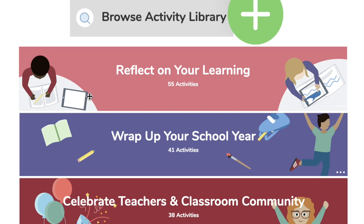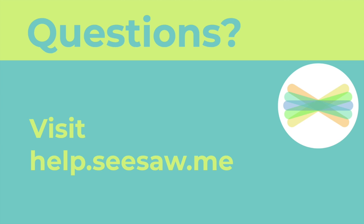Seesaw teachers, we know there is still lots of learning taking place in your classroom every single day, and we want to support you with new ideas. If you want to get some fresh ideas, visit our activity library right inside Seesaw. Very soon, when you tap on the green add button as a teacher and browse the activity library, you're going to see some amazing collections. If you have any questions, make sure you visit help.seesaw.me. Have a great end of the year!